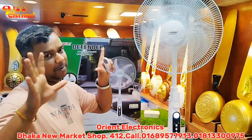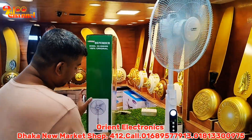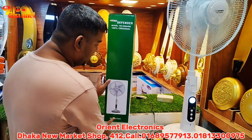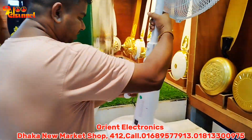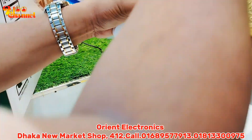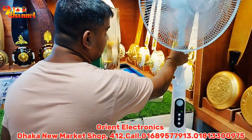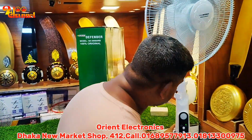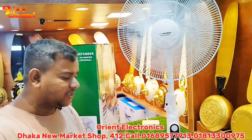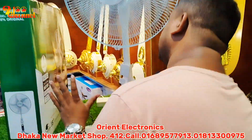The product is 100% original, the authentic product is made in China. The product is 100% original made in China. The product is made in China, which is 40% of the current. The product is being made in China.